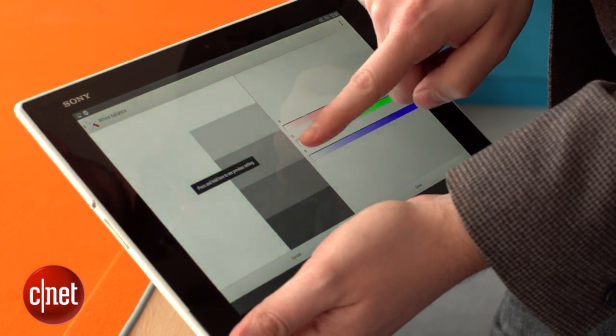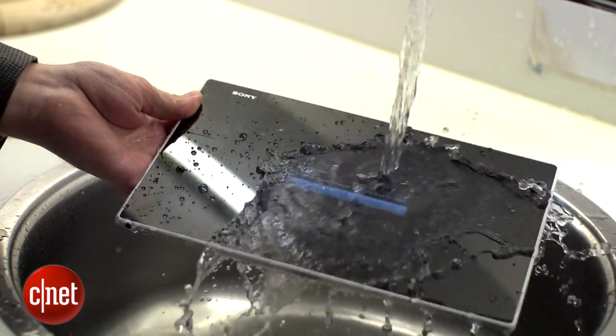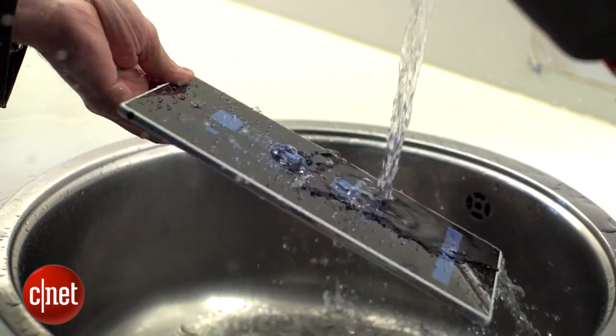Like its predecessor, the Z2 Tablet is completely waterproof, which not only keeps it safe from spilled drinks, but it also means you can happily prop it up in your kitchen while cooking, safe in the knowledge that you can rinse it under the tap when it inevitably gets covered in sauce.